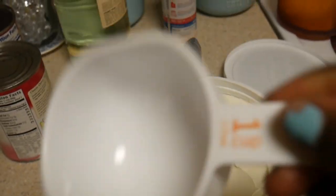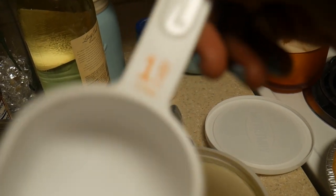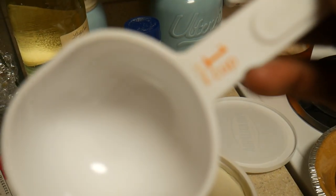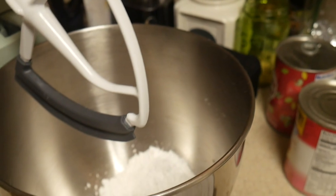So eight ounces is one cup. It's one cup. So we're going to fill this up, and then we're going to put it in here, and then we're going to mix it and so on.